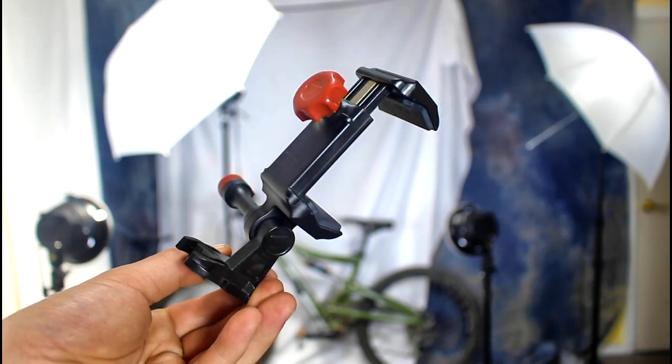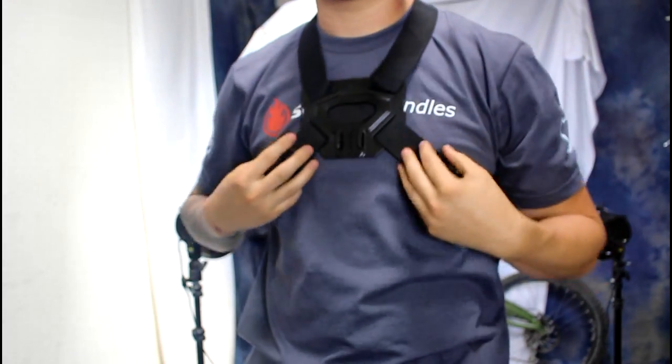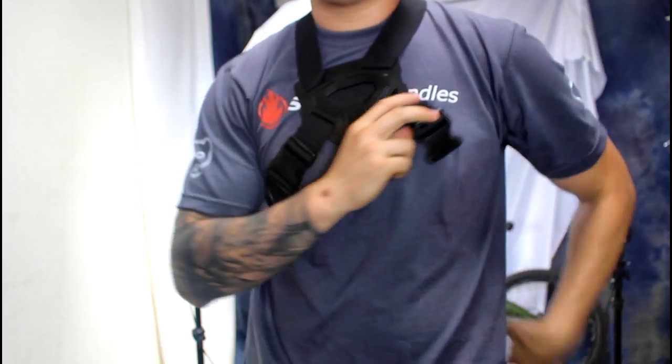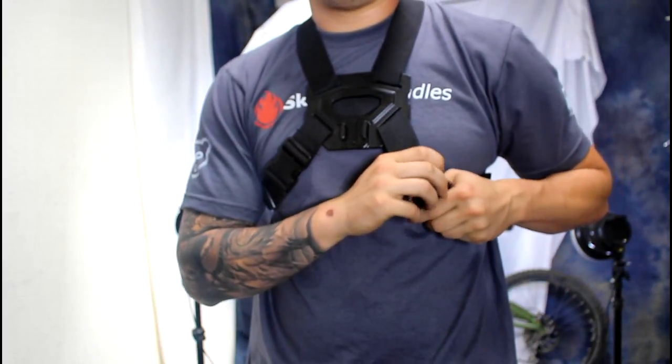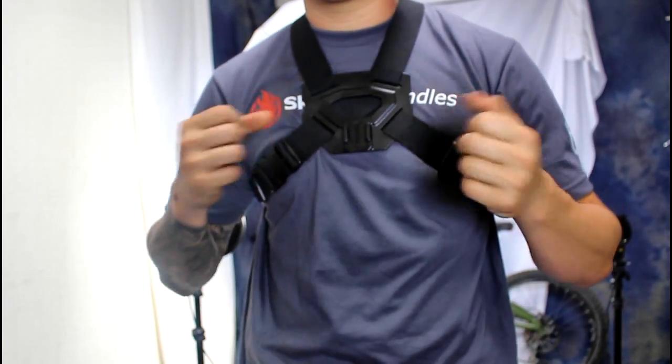It's totally adjustable. All you would do is grab the chest mount accessory, put it around your chest, and clip it in. This is a really cool mount because it fits over all sizes — you can even wear it over motorcycle jackets. You can see that it's really secure.